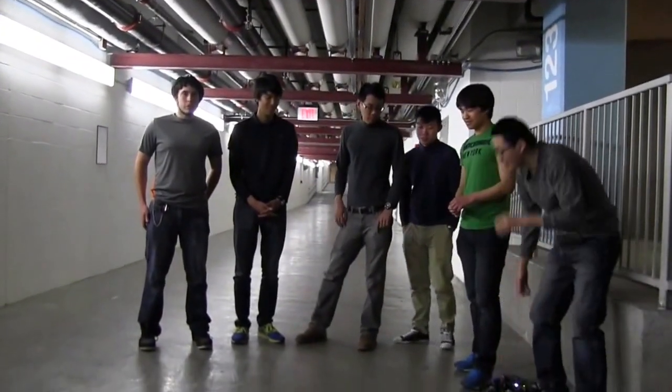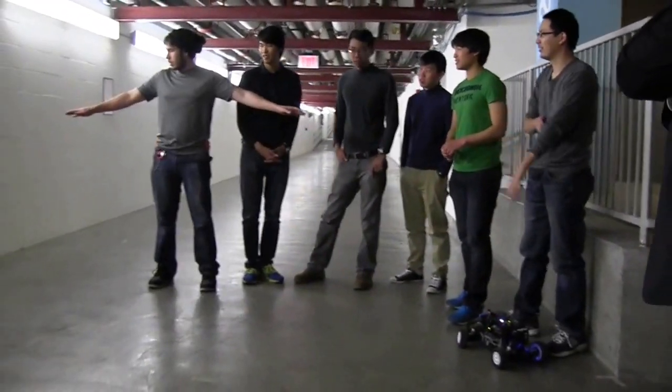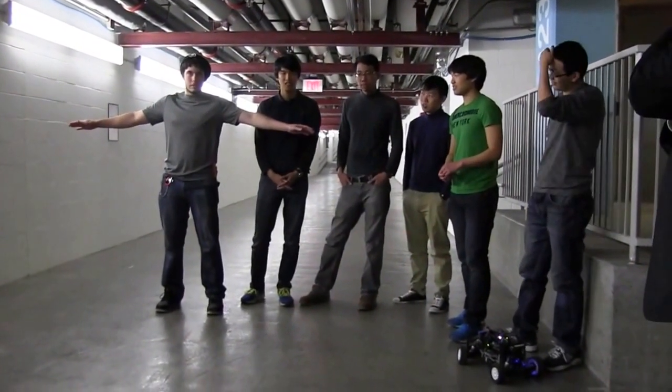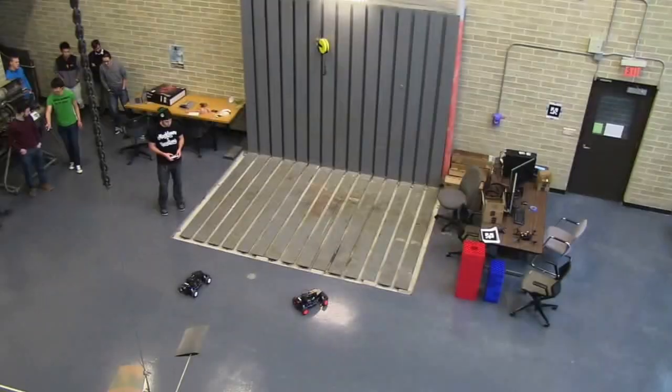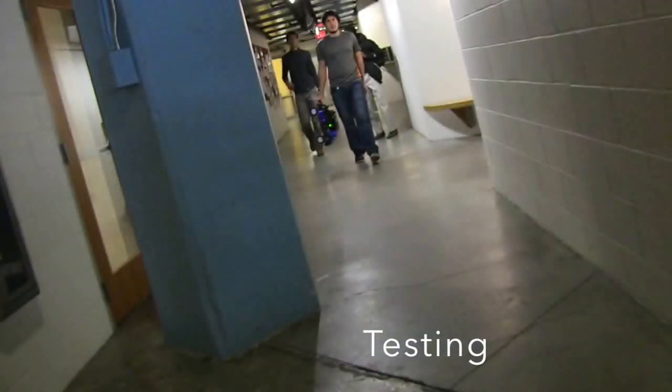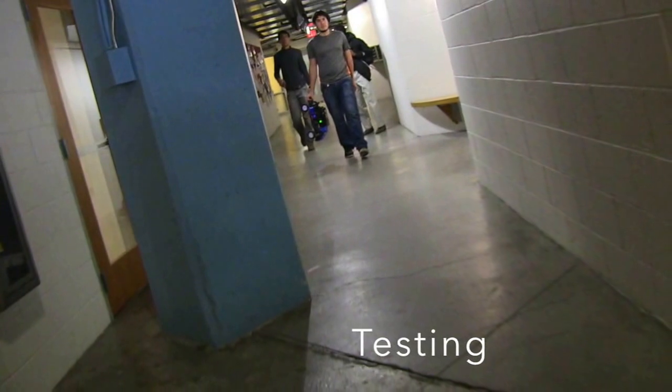For the most part, what we were going for in the beginning was just to make sure we have two projections on the side of the robot, and then we try to center ourselves in the middle. And after that, what we thought was much better was we made a radius of projections, and then we looked at the intersection.